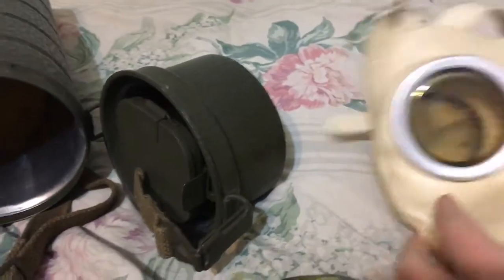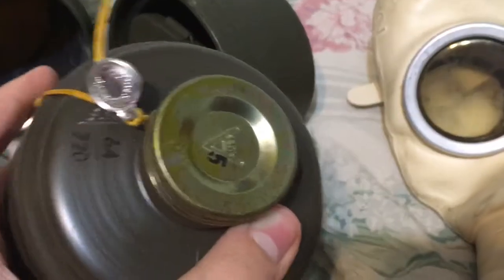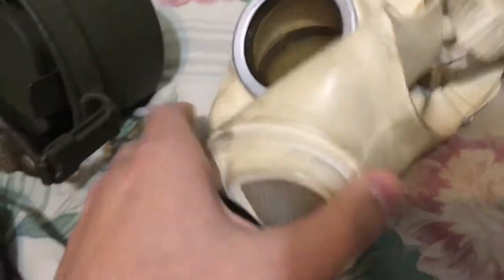Seeing as the masks are from the 50s, I wouldn't trust the filter unless someone can give me an ID confirming it's newer. The marking reads FE 55 — I'm assuming February 1955 — which would make it unsafe. The mask does not have any facial foam, so it loses its shape. It's very small as well.